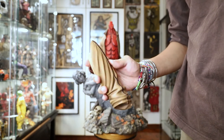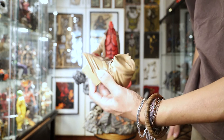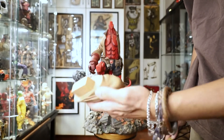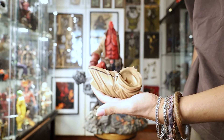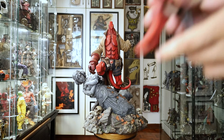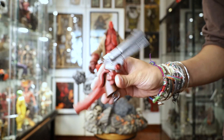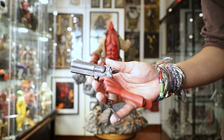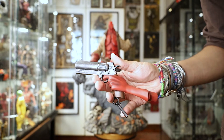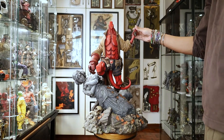He also comes with two left arms — one is more like he's raising his gun or raising his sword, and one is a more relaxed stance. Let's do the raising-the-gun pose. As you can see there's a peg, very nicely detailed, and everything's magnetized so you just plug it in and it's good to go.